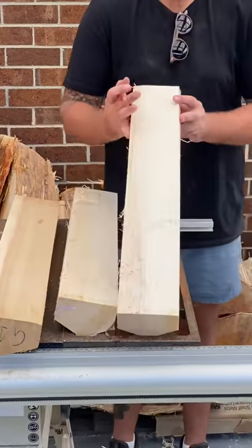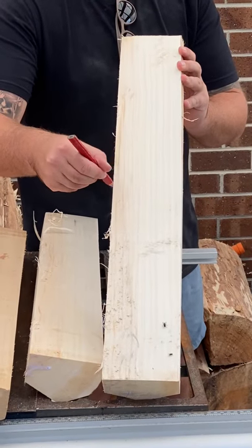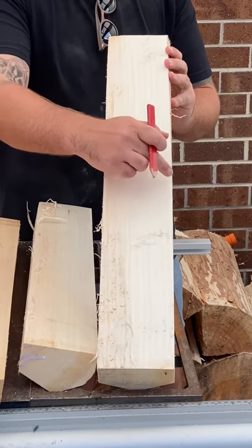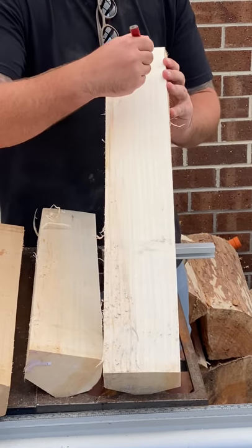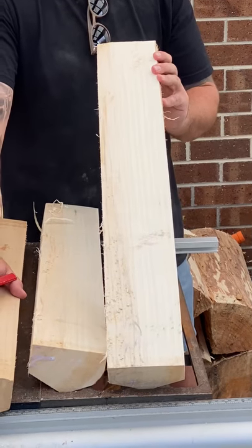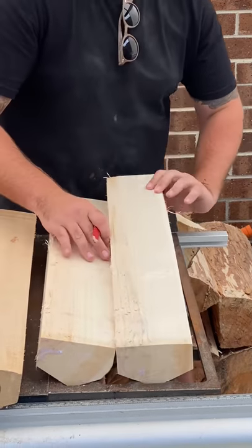Here are some fresh ones — if you can hold that up, you can see there's only really that much heartwood, which is great. You've got all this sapwood, really nice even grains, a few little knots or blemishes, but to me that doesn't matter. It's more about getting as much sapwood as possible.